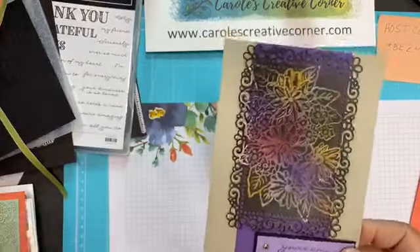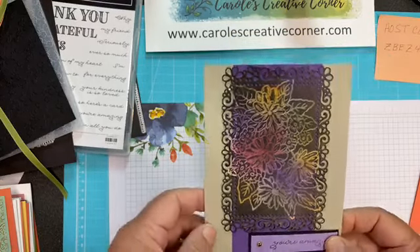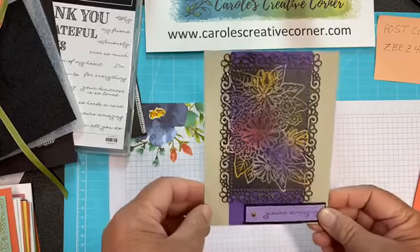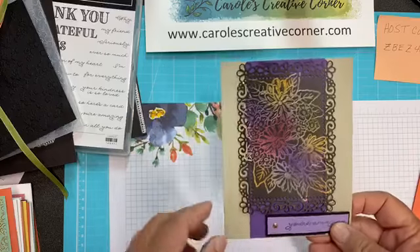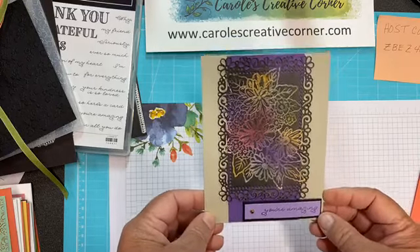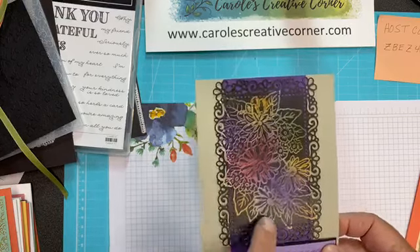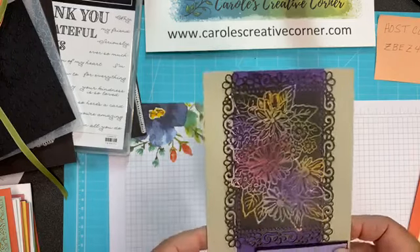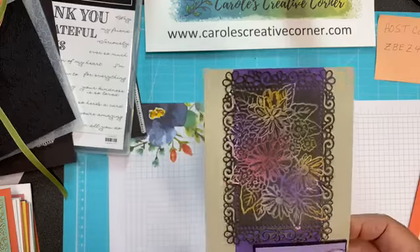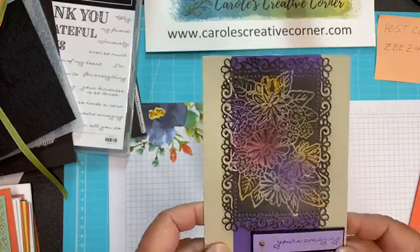Some of the cards I'm going to show you today are using that embossing folder. This second card is from Kelly Burkhardt, and it uses the frames and the Joseph technique. If you just look that up, it'll show you how to do that technique. Isn't that fun with the color showing through? She embossed the Ornate Style flower bundle and then used the Joseph technique to reveal all the color. Isn't that gorgeous.